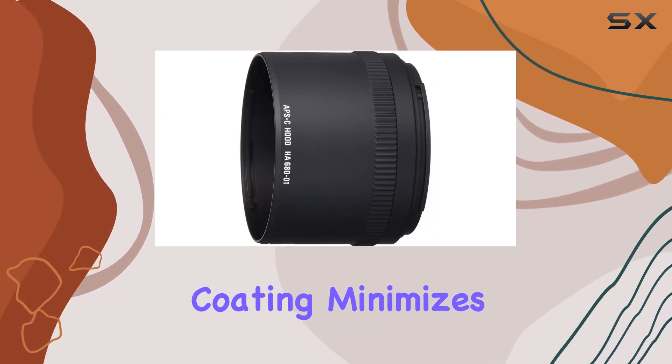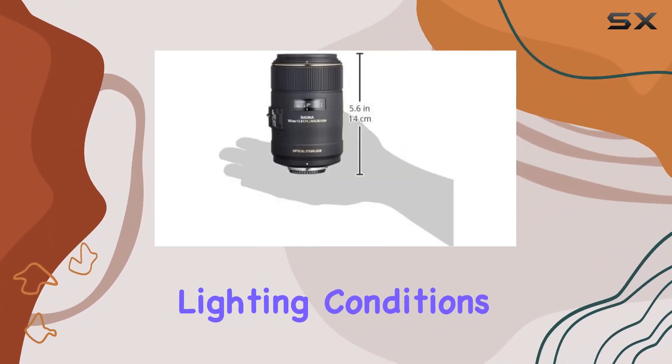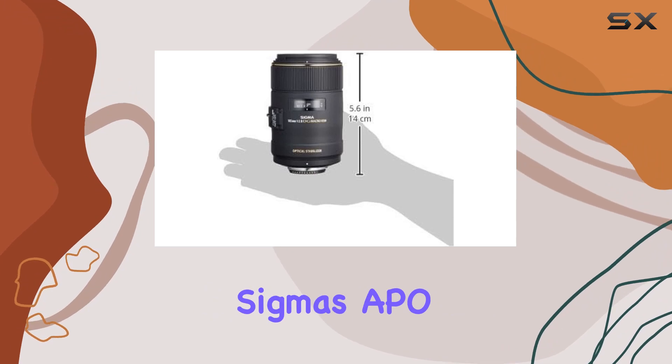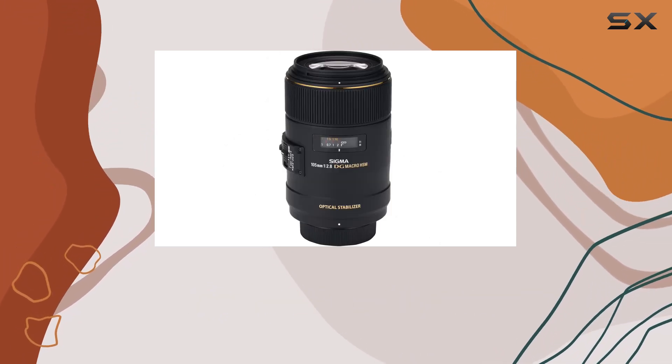The super multilayer coating minimizes flare and ghosting, delivering high-contrast images even in challenging lighting conditions. Compatible with Sigma's APO teleconverters, this lens extends its magnification capabilities beyond 1.1.